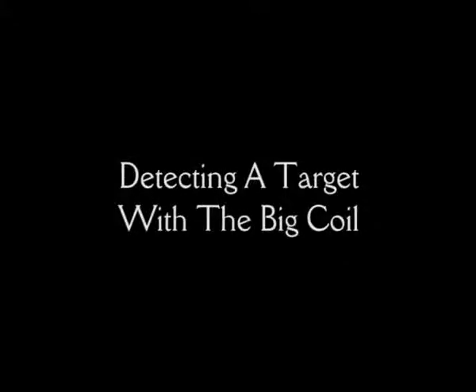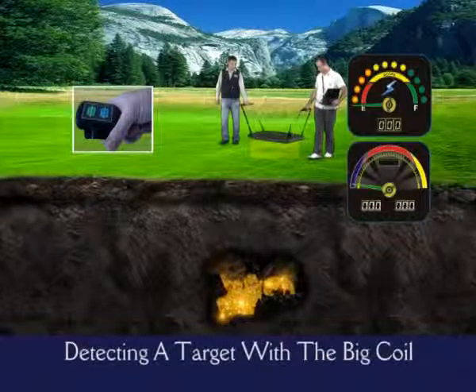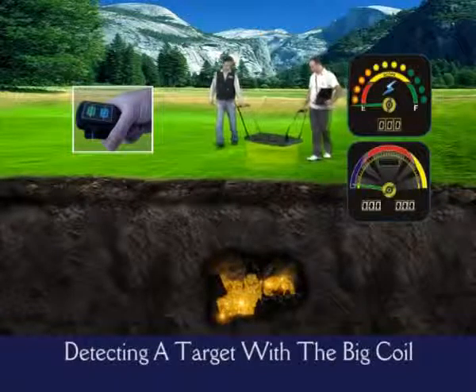Detecting a target with the big coil. During your search, don't sway the coil. Rather, hold the hangers tightly and keep the coil 15 to 20 centimeters above the ground. In the field, you should move together with your partner.